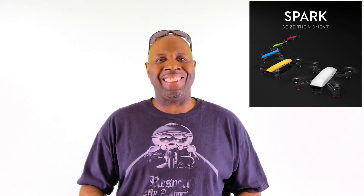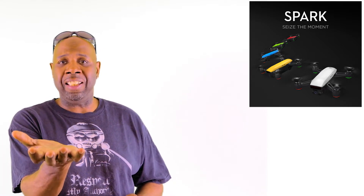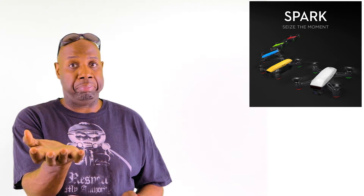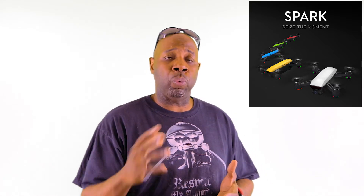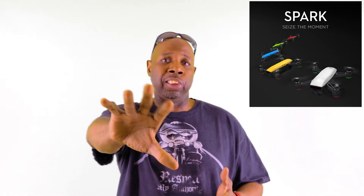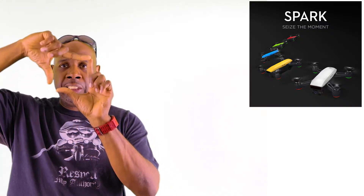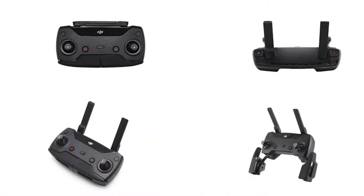Now DJI has summarized the Spark into four distinct functional categories. One, what they call the quick launch — you can launch and land the DJI Spark from the palm of your hand. Number two is what they call simple control, which means you can control the DJI Spark with hand gestures just like a Jedi. You can send it away and bring it back.